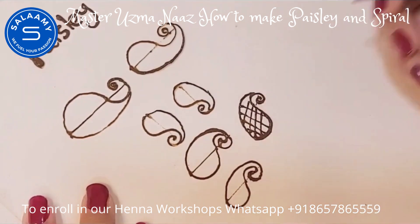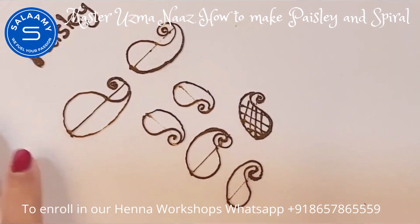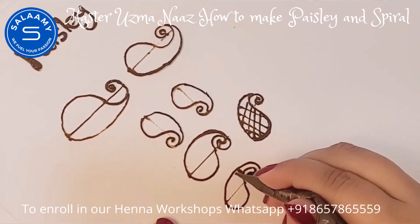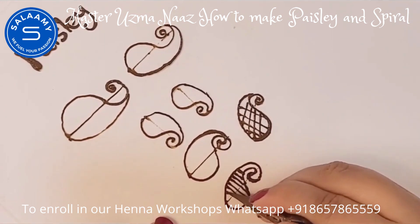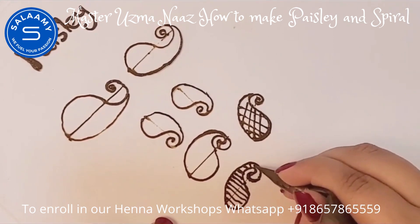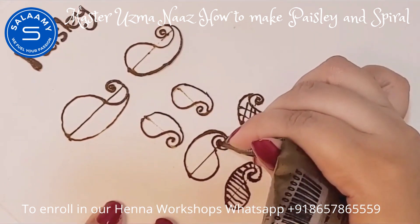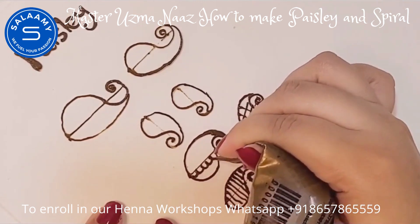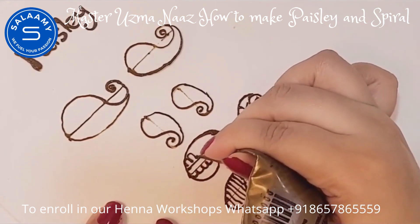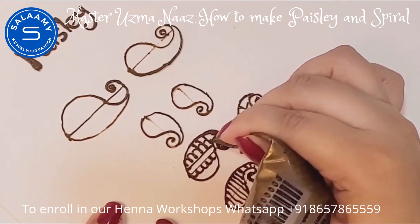You can also decorate or put some motifs or elements inside the pais lay, like curved lines, horizontal and vertical lines. You can also fill it using simple humps as well. It's all up to you how you want to decorate your motif.